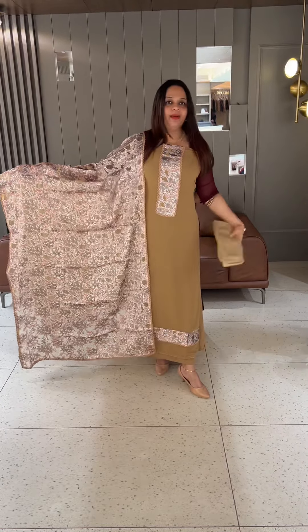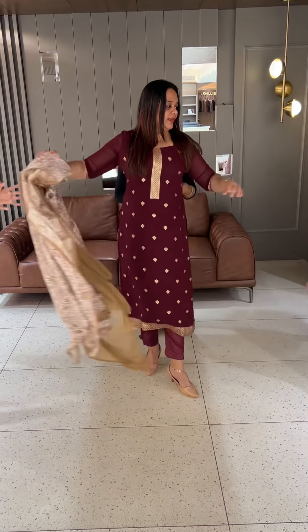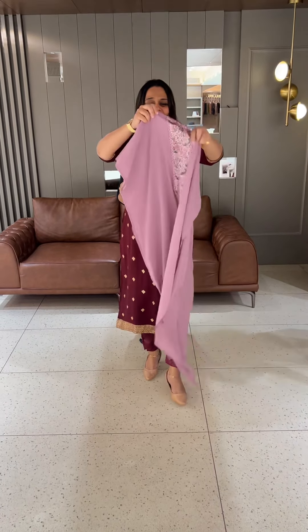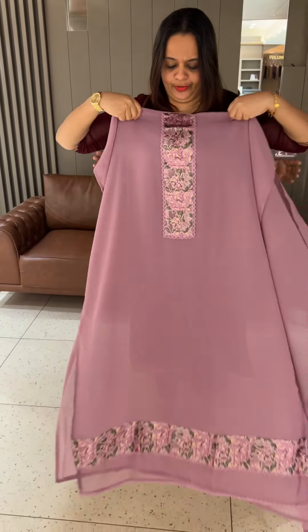It is a blue color, with the bottom and lining. This is two colors. It is a lavender tone — it is a red color, pinkish lavender tone. Beautiful lavender tone.